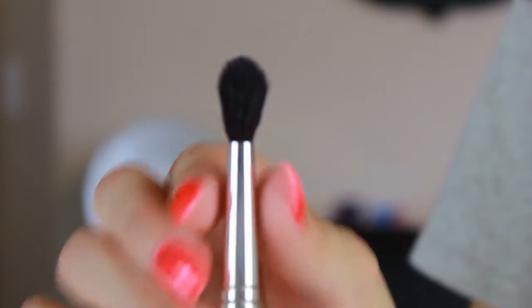The 781 definitely gets the job done. It's perfect for highlighting in the inner corner with some color, buffing out your under-eye, setting under-eye concealer because it's small, doing more precise contouring under the lip and sides of the nose. I feel like it's a good brush, but you can probably get something similar from another company that's softer. Next is the 785, a crease brush.